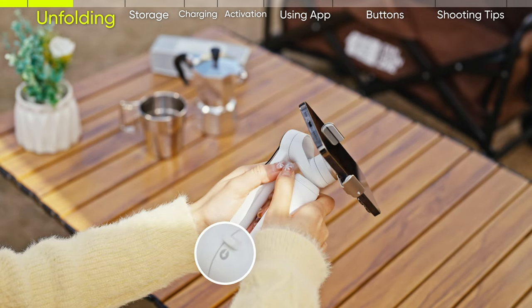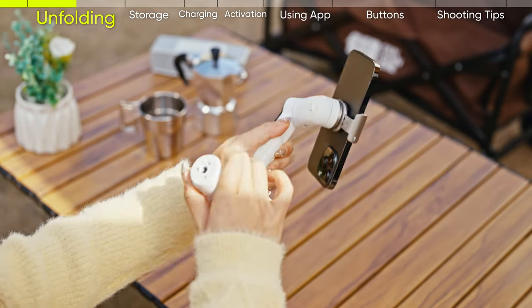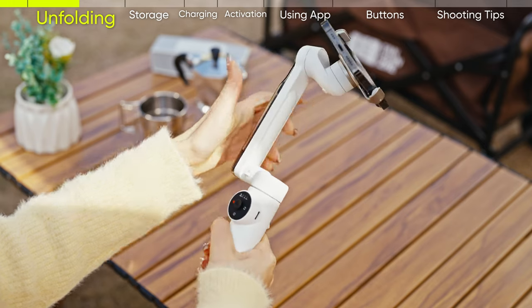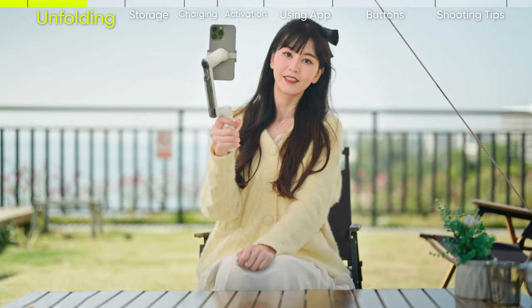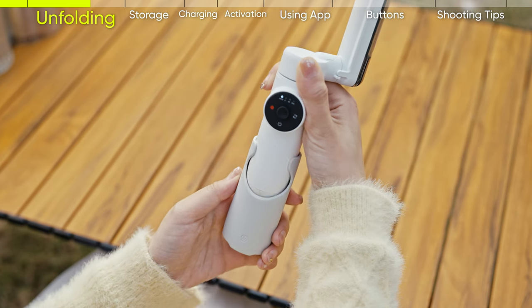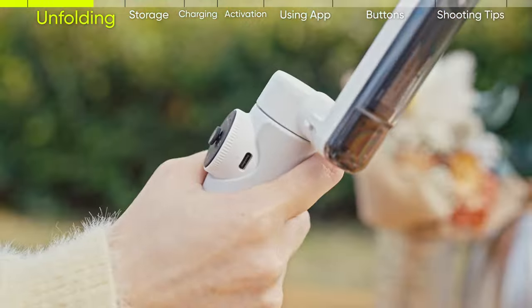Grip the pan arm and gently pull the handle down. The gimbal will automatically power on and start to stabilize. The gimbal is now in quick grip and is ready for on-the-go shooting. Flow also comes with a grip cover for a more comfortable grip on the handle.